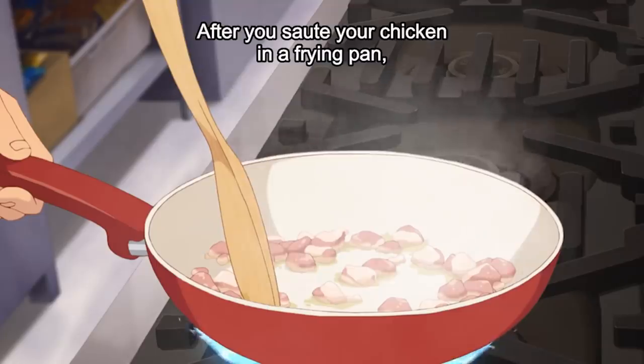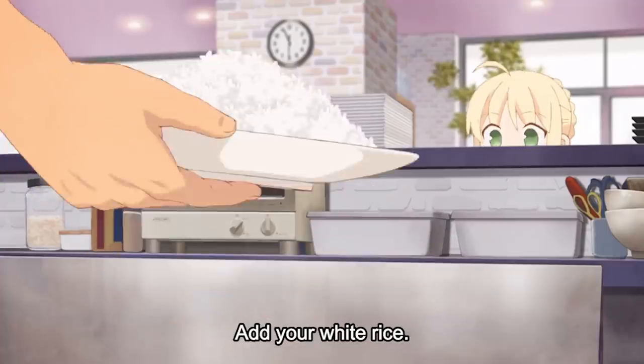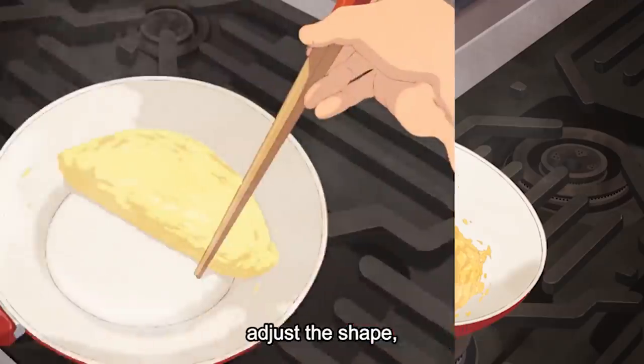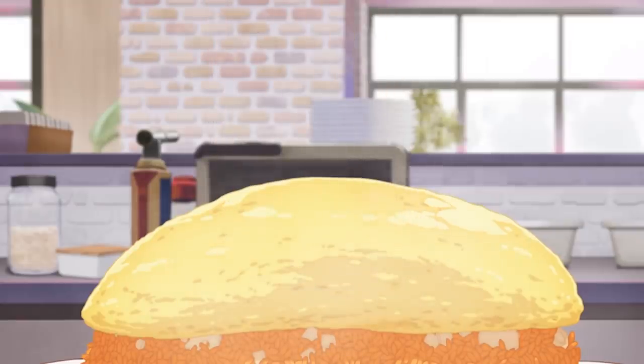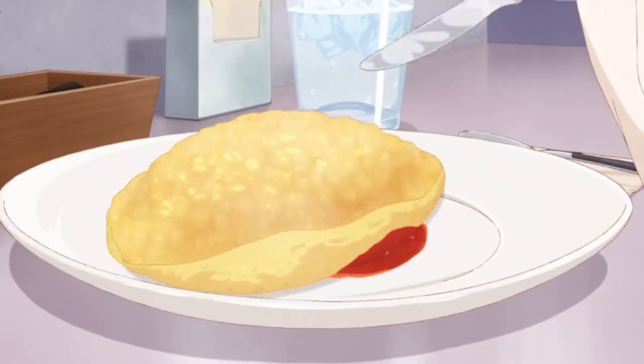Today's menu with the Emiya family — we get to see Archer bust out this omurice. Omurice is an amazing, easy dish to make, until it comes down to this omelette. No joke, this omelette is the bane of my existence. It is the Gilgamesh to my Saber. It is the Archer to my Emiya. It was so difficult — six tries. Archer is probably one of the best characters in all of Fate, because of his ability to jump into any kitchen and make an omelette that looks like this.